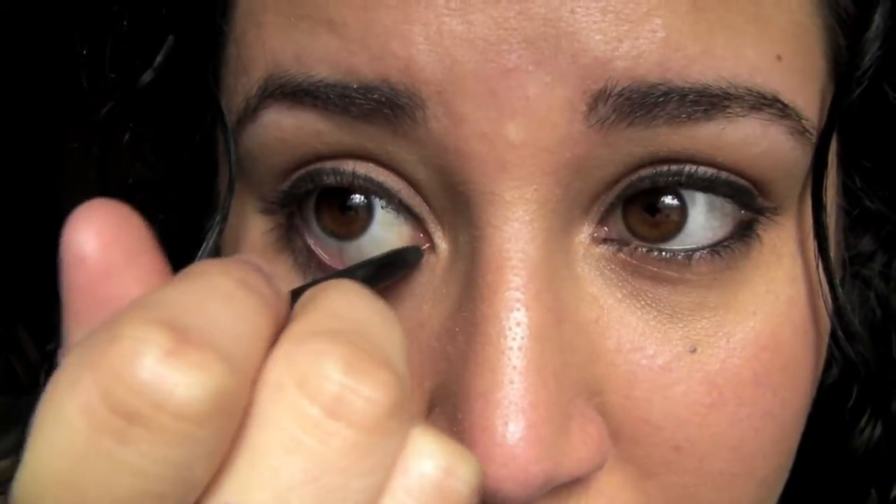Then you're just going to smudge a little bit right underneath that waterline. Do not pull too hard — just use your pinky to pull down, very light, and then go a little bit lower and touch it. Just like that.